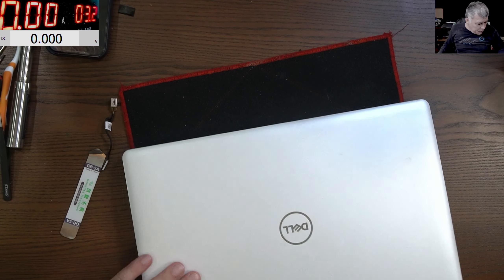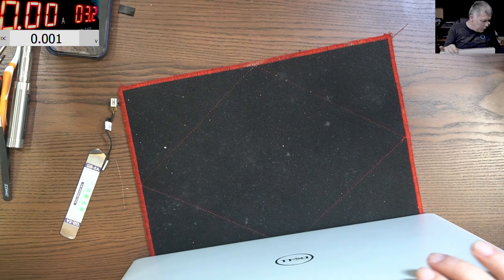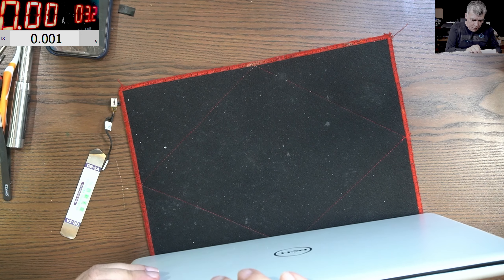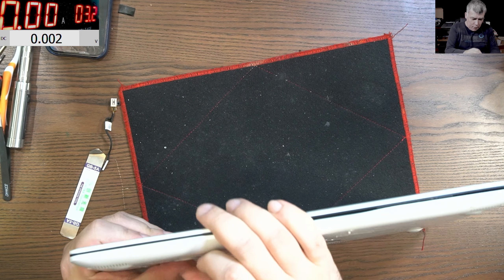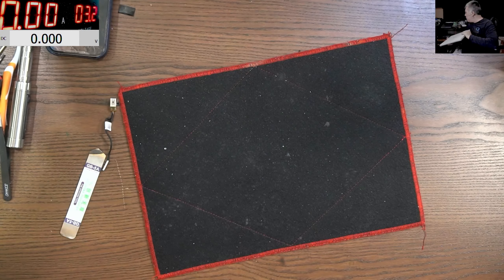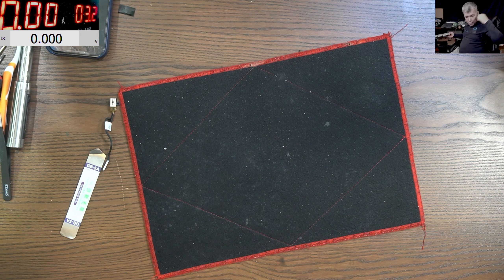Let's move to the next laptop. Remember what I told you - it's a 60 pound job, that's how much a charging port replacement is.